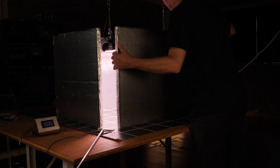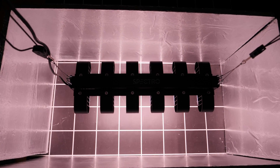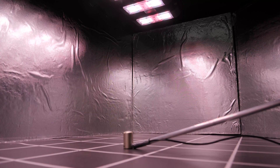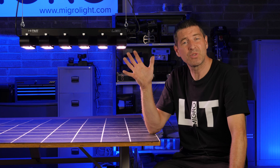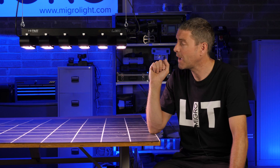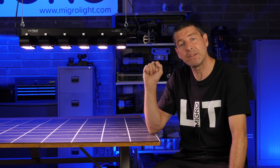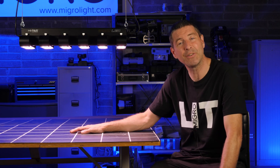It draws 260 watts at 240 volts, and by the way this light only operates at 200 to 240 volts, so it's not suitable for the US market. I arranged it in a four by two — that's a 120 by 60 centimeter space — which is the recommended area, and found the optimum hanging height where the highest centre point measurement is no more than 1000 micromoles.